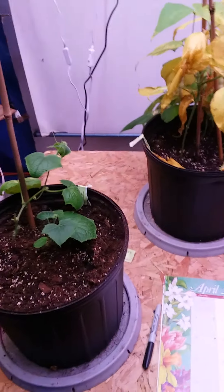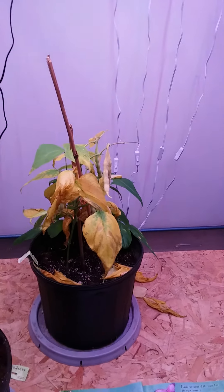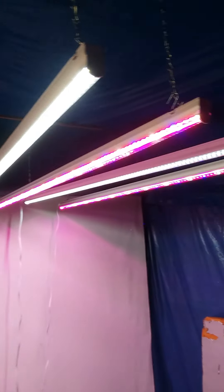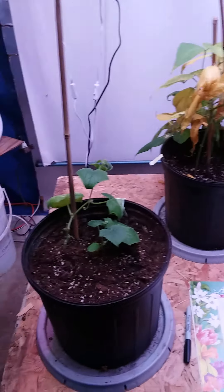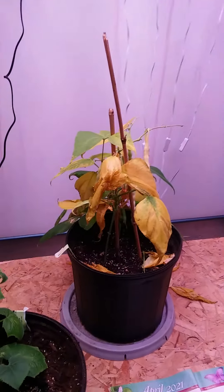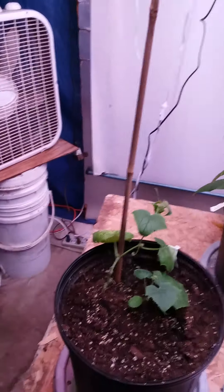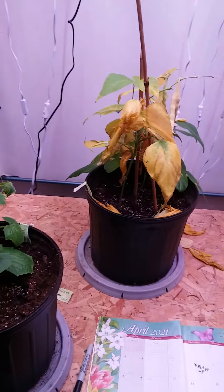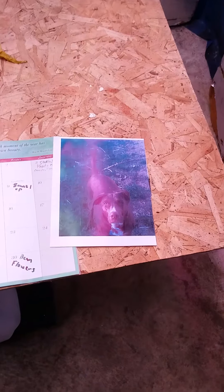Grow your own food in your basement with LED lights. If there's any problem with sunlight, you can start them and actually harvest them and eat them by growing them in your basement only. I'm going to be getting with the Guinness Book on Misty the Mystifier.